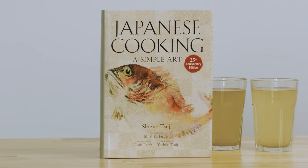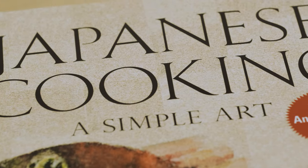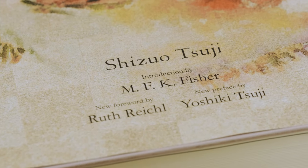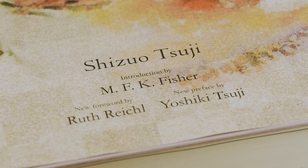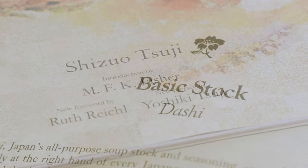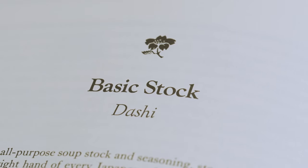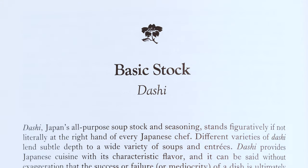The fresh dashi is going to take the longest, so we're going to get cracking with that. I'm pulling the recipe from 'Japanese Cooking: A Simple Art' by Shizuo Tsuji. Everywhere that I looked online when I was getting into Japanese cooking myself, this was regarded as the Bible of classic Japanese cooking. So we're going to use this as our starting point. While this comes to a boil, I'm going to read you the first paragraph that Shizuo Tsuji writes about dashi in the book.